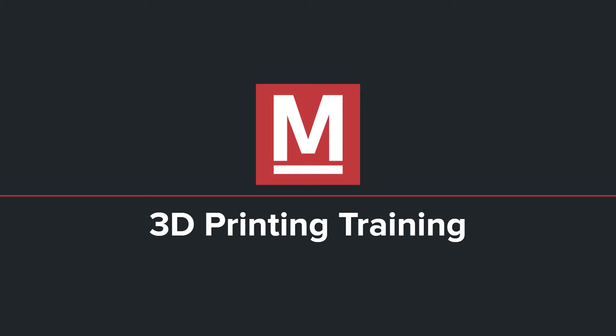Please keep in mind that this is specifically for the online training portion of our 3D printer training. If you're interested in an in-person training, please consider going there before watching this video, as watching this video is not necessary for any in-person training. However, if you do fail the exam at the end of this training, you will be required to attend an in-person training.